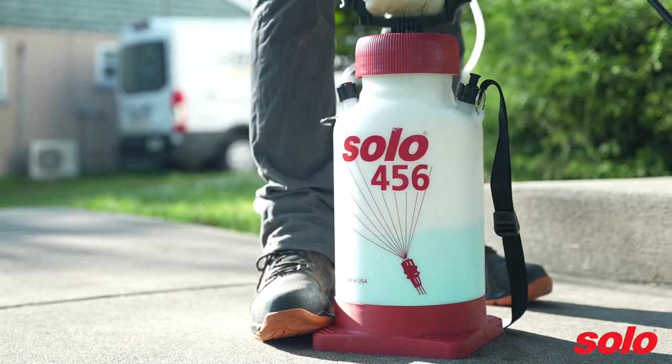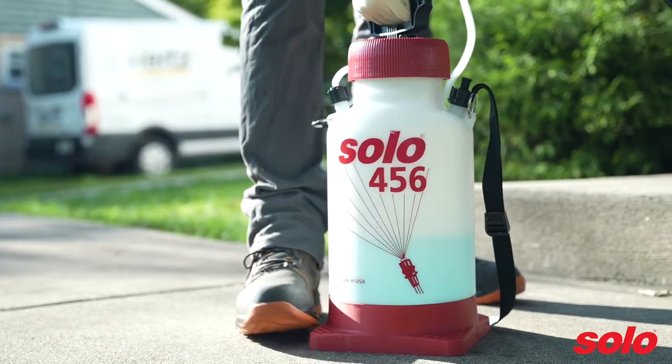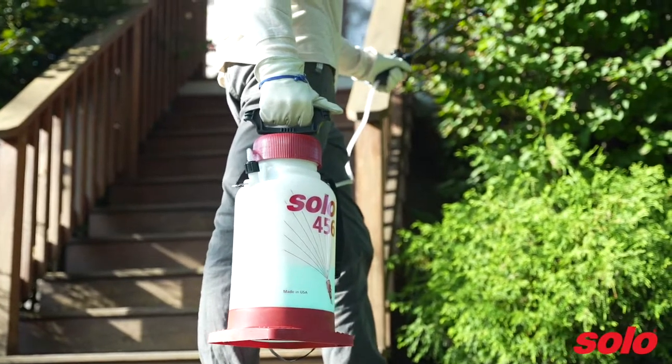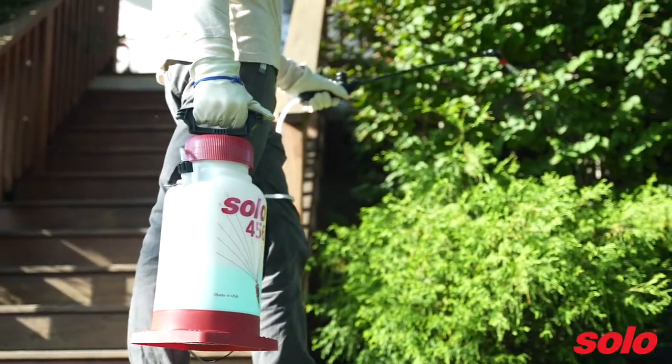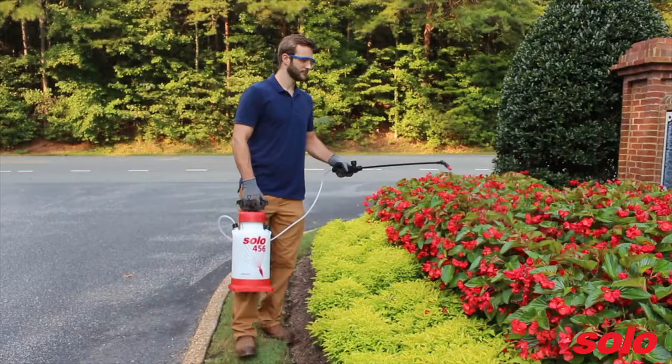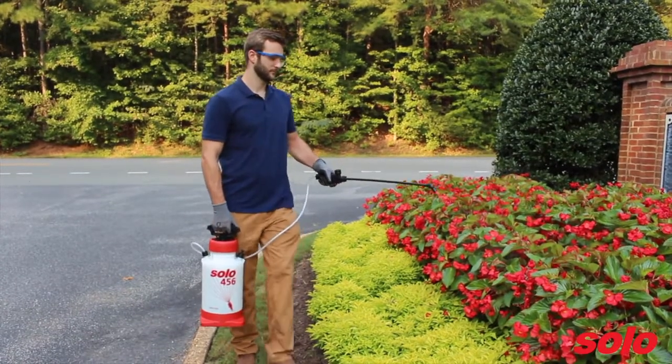Handheld sprayers allow you to mix your desired chemicals and water directly in the tanks. They are ideal for small or medium-sized spraying jobs, like applying fertilizers and herbicides to small or medium-sized yards, spraying pesticides, fungicides, and insecticides, and for general-purpose spraying.